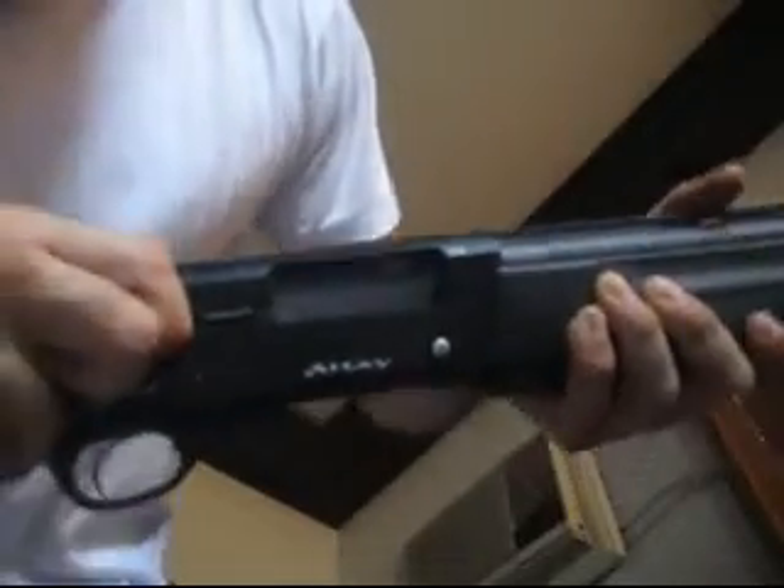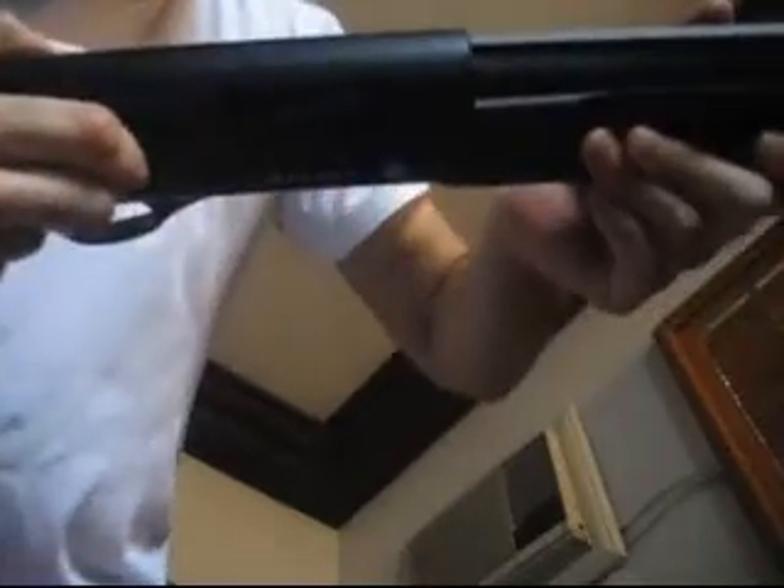So we're going to test cycling, function, and any problems with this out of the box — just, do things pop out of the loading gate, anything like that. So let's test it out. Now these are live rounds and I'm going to put the safety on. You heard that rack back. That was the shell popping out from the magazine tube down to the gate. Now you can see that shell under there. I'm going to release the bolt. Pops out fine. Loads properly.